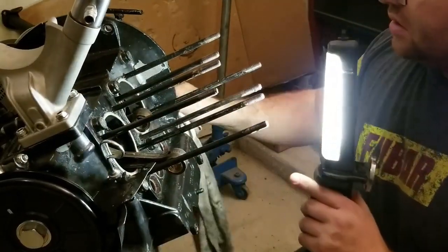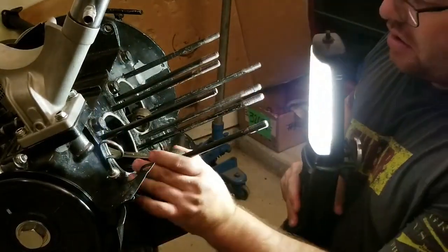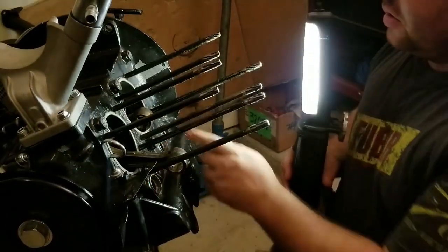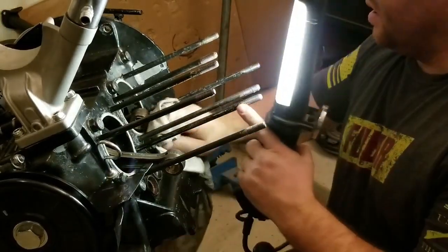Overall, looking at everything, it looks good. Nothing crazy going on with my rods, and I think I need to get a deck height tool to be able to check the deck height correctly.